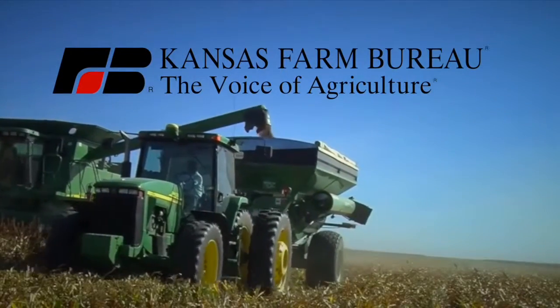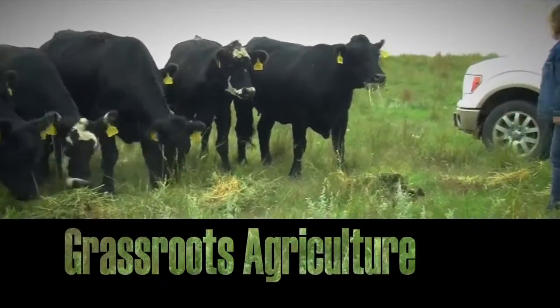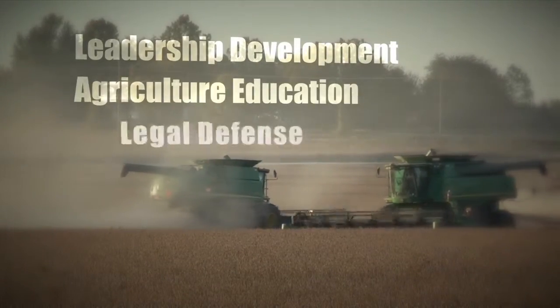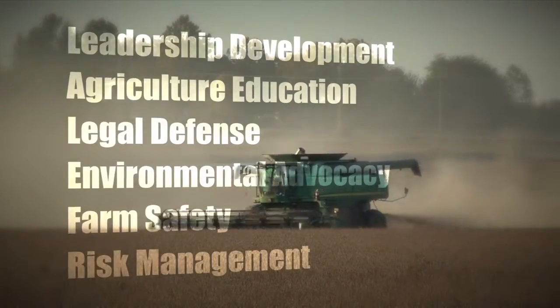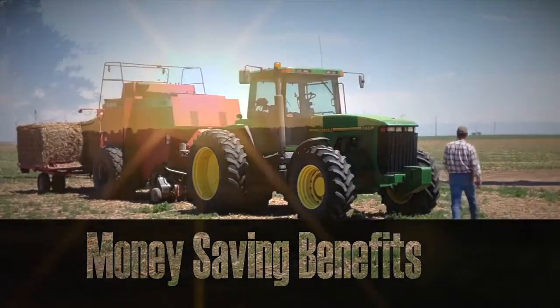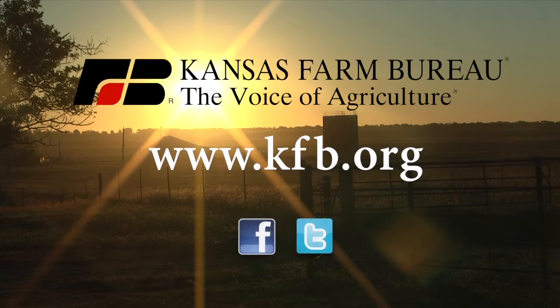Kansas Farm Bureau, the voice of agriculture, represents grassroots agriculture. The state's largest and most powerful farm organization stands up for its members through leadership development, agriculture education, legal defense, environmental advocacy, farm safety, and risk management. Members also enjoy money-saving benefits. To join or learn more, go to www.kfb.org or find us on Facebook and Twitter.